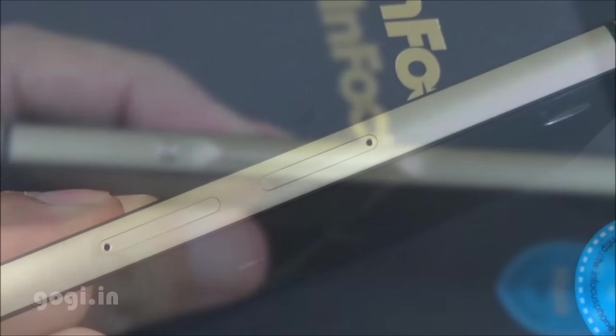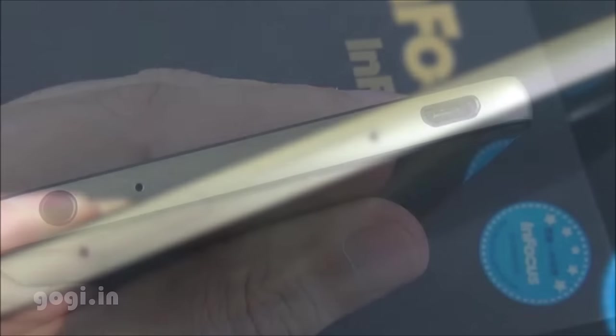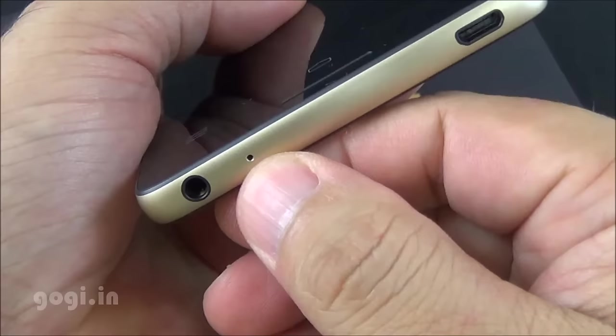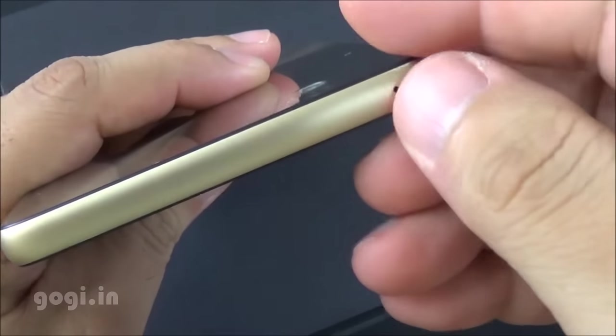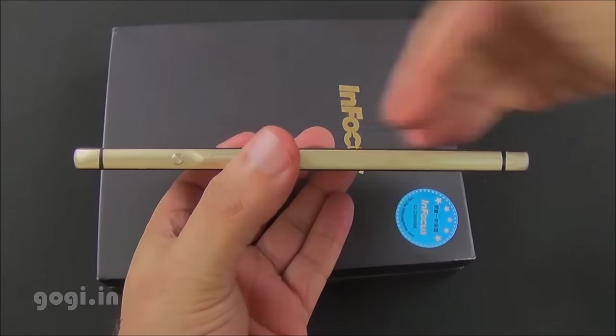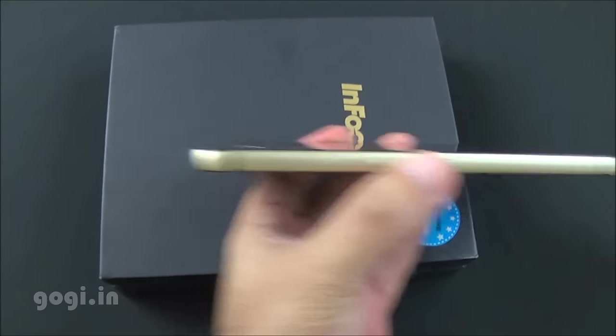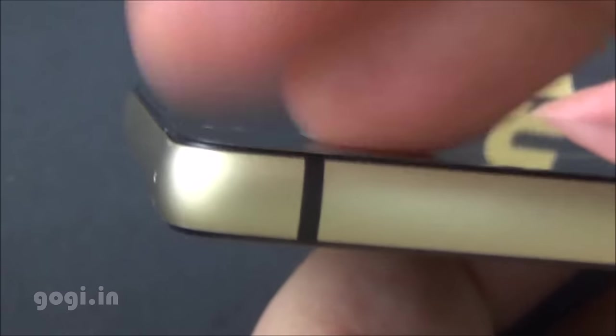The buttons are placed on the left side. On the right side you'll find the SIM slots. The audio jack and micro USB port are placed at the bottom. This is the primary mic at the bottom and the secondary mic on the top. The handset is flat on both the front and rear, and the camera module is in line with the back panel.